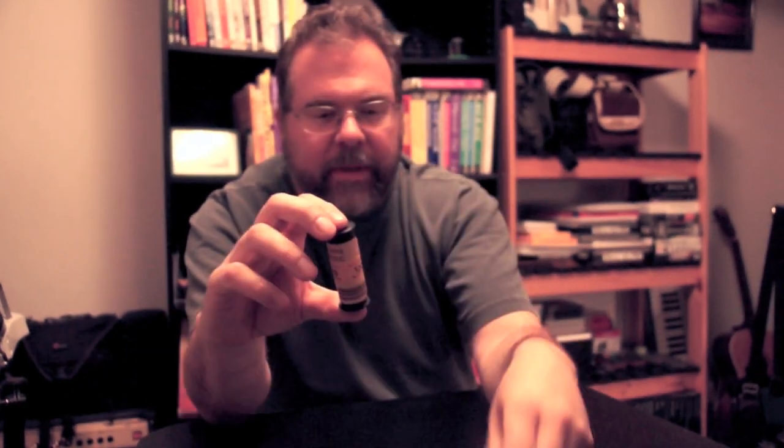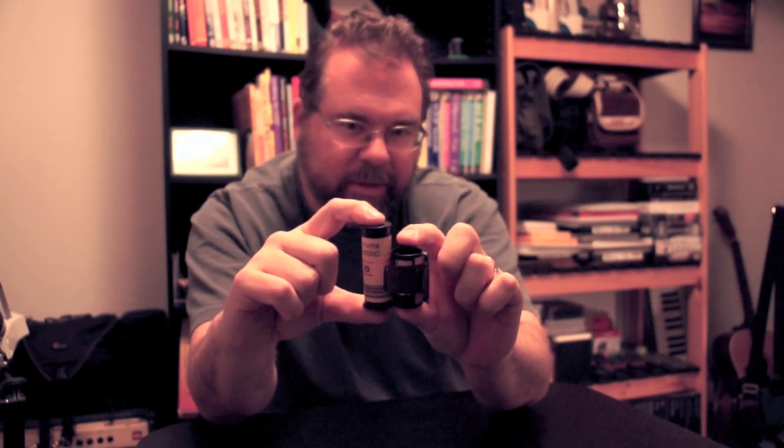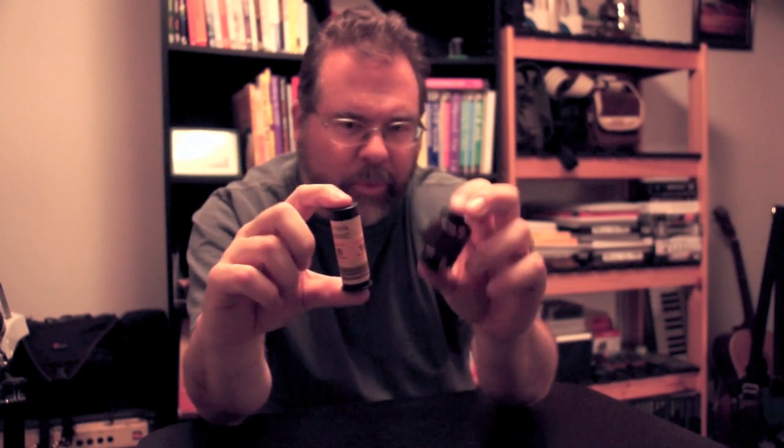I thought it might be worthwhile to spend some time talking about the kind of choices you have when it comes to medium format gear and why you might choose one thing over another. This is 120 or medium format film, sometimes also called two and a quarter. Compared to 35mm, you can see there's a height difference, and depending on the camera you shoot, you also get a lot more horizontal dimension as well.